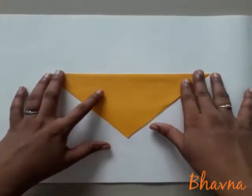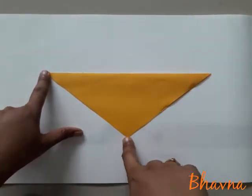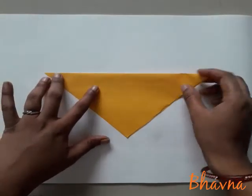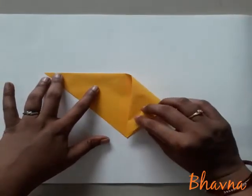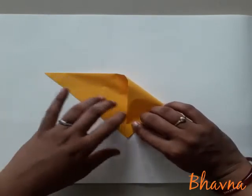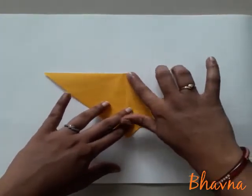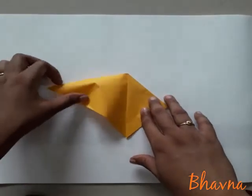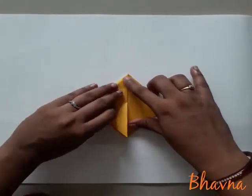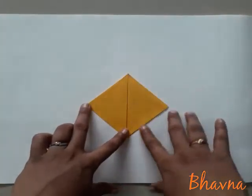Then after, you can see there are two points on the upper side and one point on the lower side. Pahle aapko right hand side ka jo corner hai, usko niche wale corner se touch karke fold karna hai. Like this. Then after, second corner also fold it down. And take a proper crease.